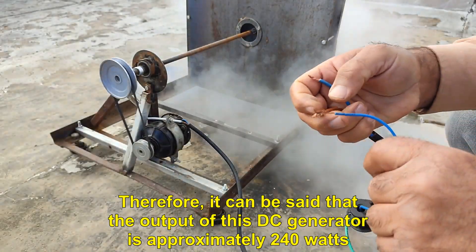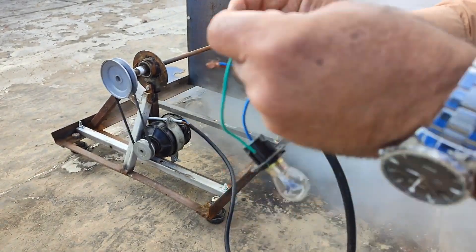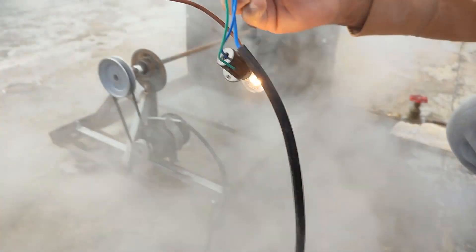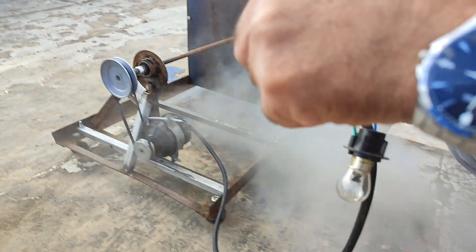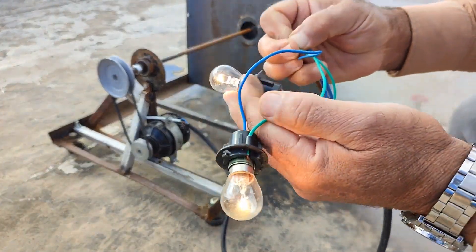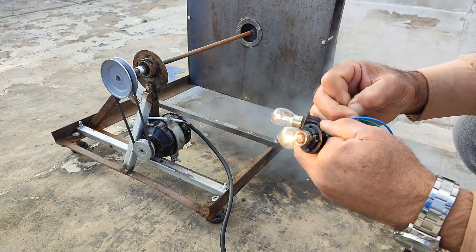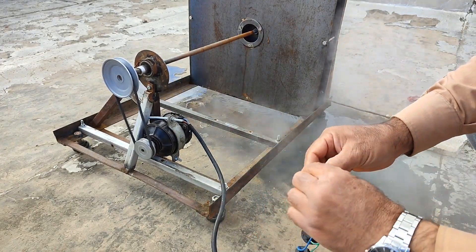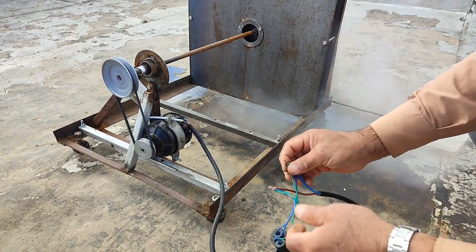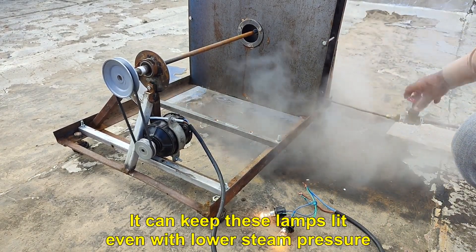Approximately 15 amps. Therefore, it can be said that the output of this DC generator is approximately 240 watts. It can keep these lamps lit even with lower steam pressure.